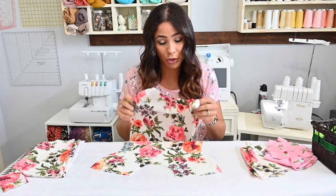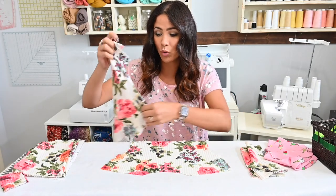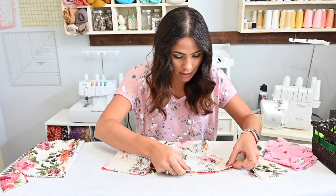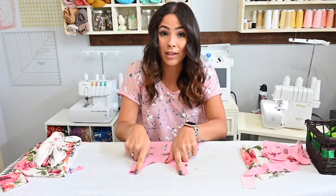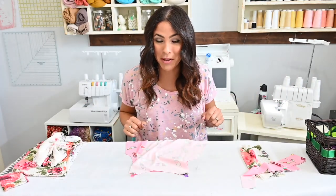The first thing we're going to do for either option is grab our front and our back and place them on our mat right sides together, and we're going to sew those shoulder seams. So let's go ahead and pin and sew those shoulder seams. For the sleeveless, you will have a smaller area that you're sewing together. Let's sew them up.